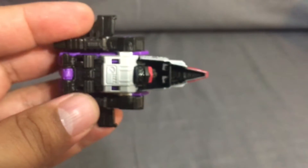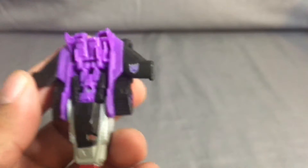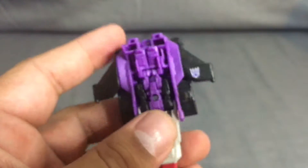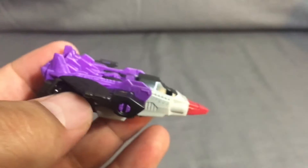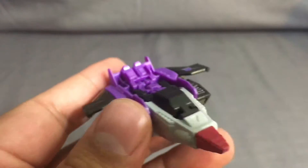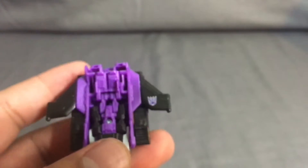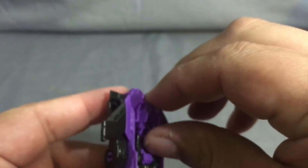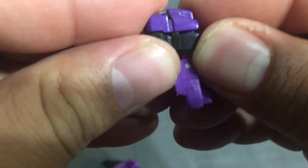You can see the monkey underneath but it's still pretty cool. It's simple but it does a lot, so you can't really complain. It's like a four-dollar toy that you can use to add on to your Titan Master deluxe, voyager, or leader class. The whole theme is like a headmaster - you can also use it as a weapon that the other figures can utilize. Let me take this guy out and put him into his head mode.